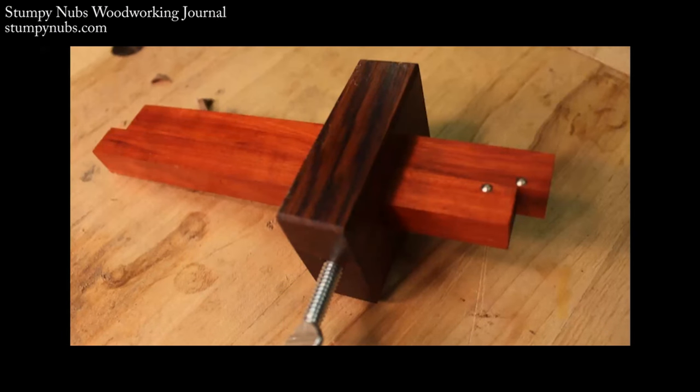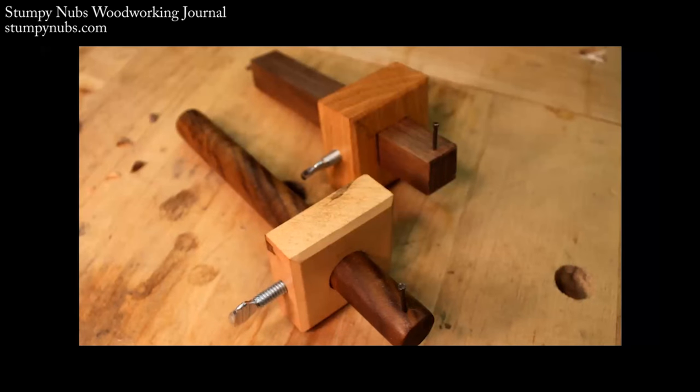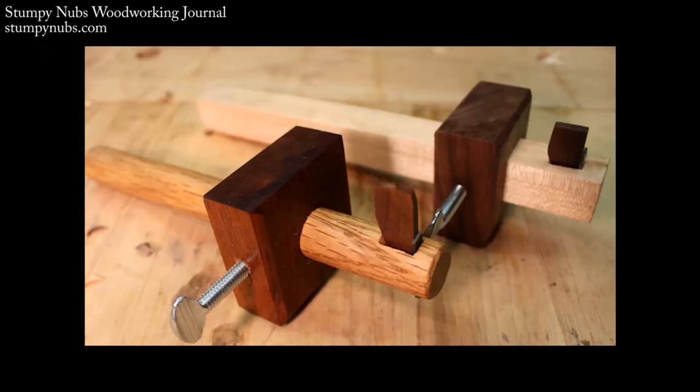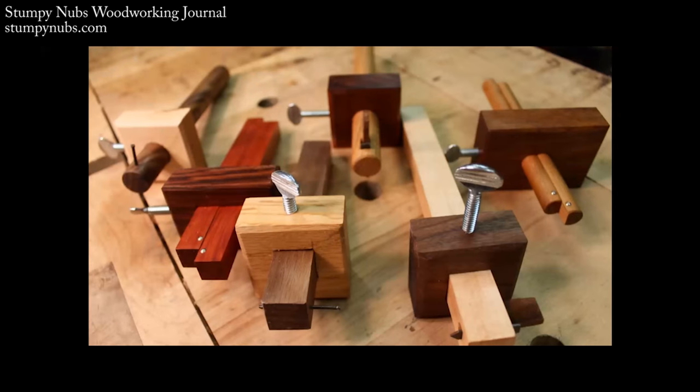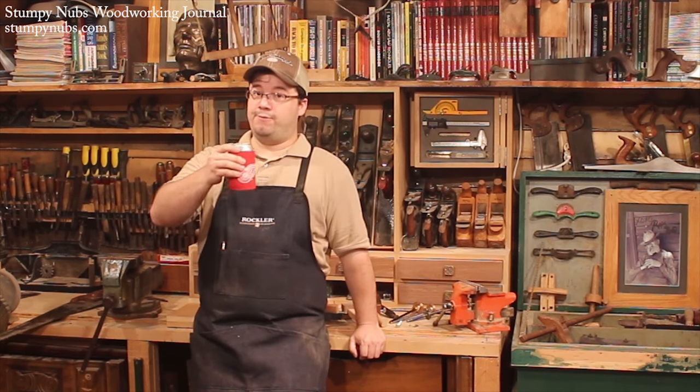Well, that's it for this episode of the Old Timey Workshop. Next week we're going to start on a saw bench and talk a little bit about the different kinds of saws that an old-timey woodworker would use. Until then, sit back, have yourself a cold one, because old-timey woodworkers definitely earn it, my friend.